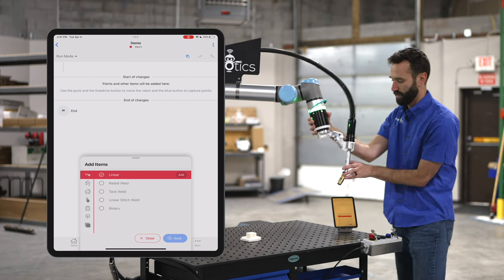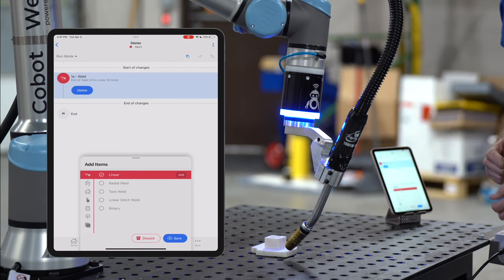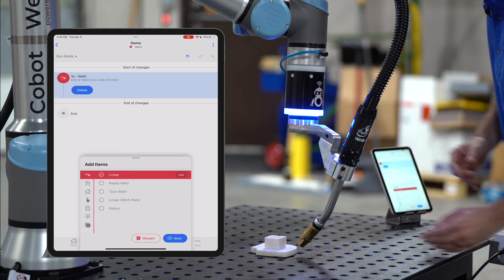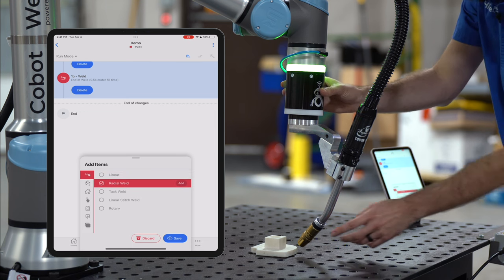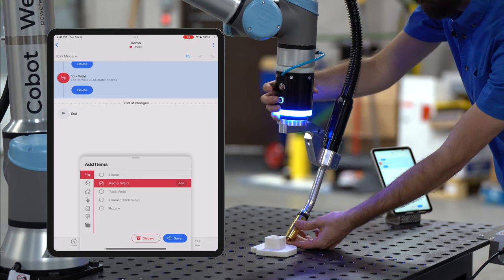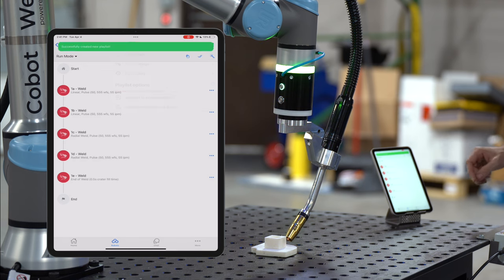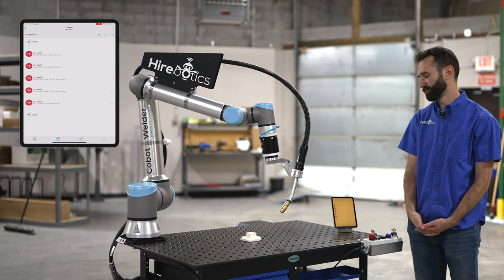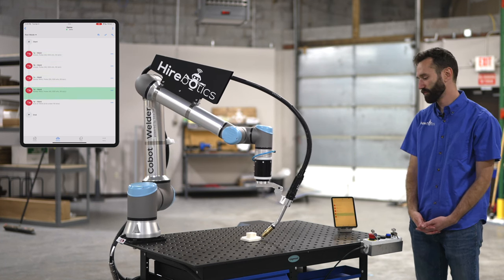I'll get it into position for the first linear weld and tap the blue button — it creates a point in the app. Then I move it to the next point and click again. There's a turn here, so I highlight radial weld and do a few points around that radius. I'll hit save, load it to run next, move the robot out of the way, and hit play. You'll see it run through all those points just the way we taught them, then go home.